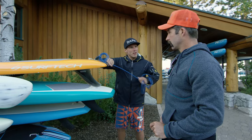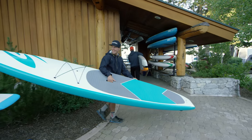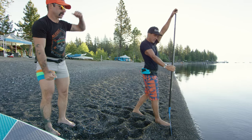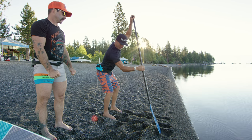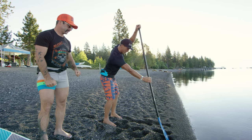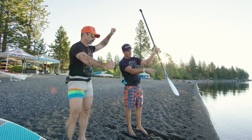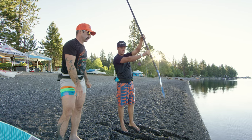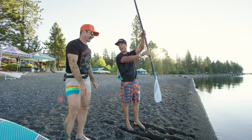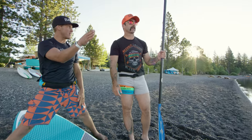We're gonna take some displacement hull surf tech — it's nice and stable. You're gonna put the blade in the water and pull yourself to the blade, not pull the blade to you. I know you want to show off the guns, but it's pulling yourself to the paddle. The forward angle of the blade always goes forward. Some people think it's a scoop and paddle like that — no. If you do that, I'm beating you with this paddle. You're gonna put your feet right there and we're just gonna paddle on out.